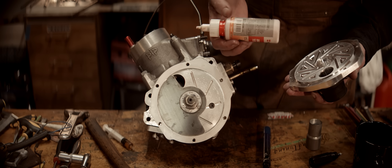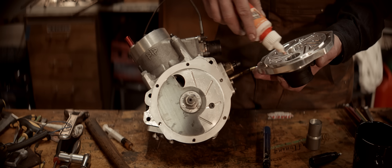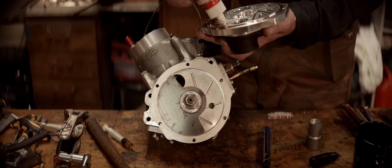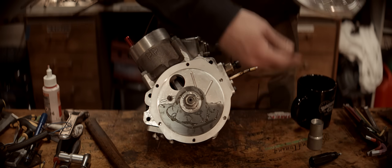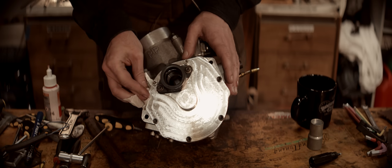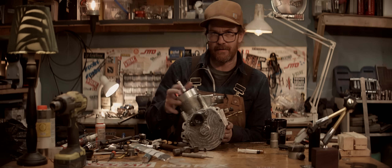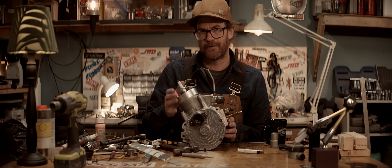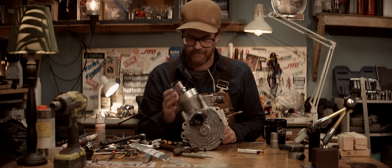I'm going to apply a thin layer of this VIRT engine sealer because it's less messy than that other stuff and it also cleans up much easier. That's to sit for 5-10 minutes to off-gas before you assemble - so that's what I'm going to do now. Done. That's it for this video which I should get out Wednesday, tomorrow. And then Friday we'll put this into the frame and first start up and test. Hopefully this time it works as intended. See you next time.